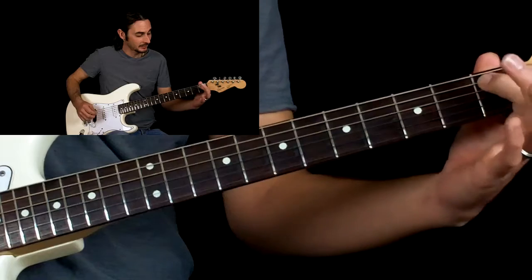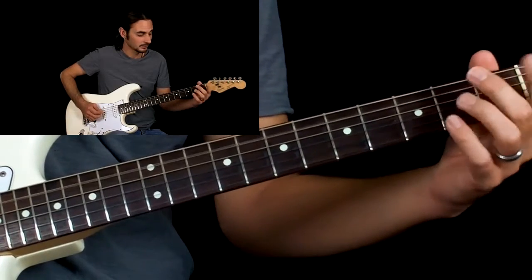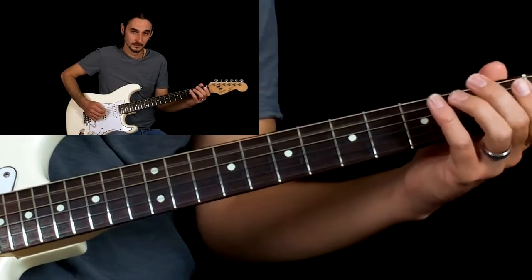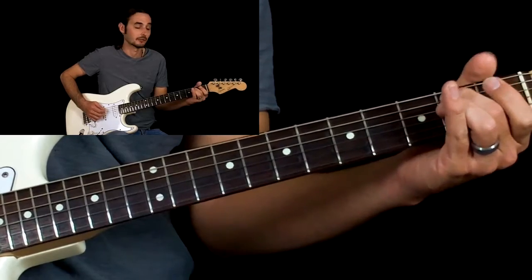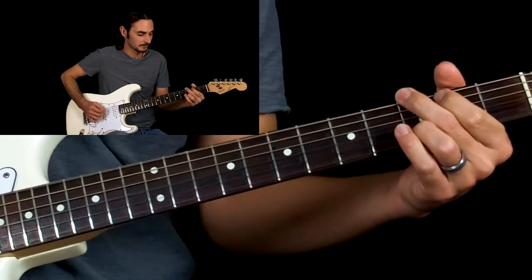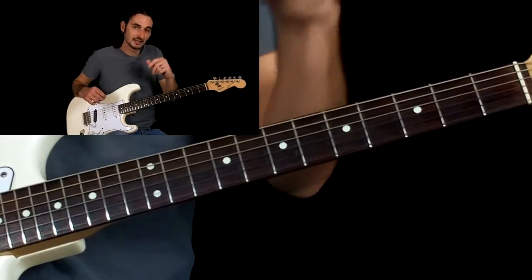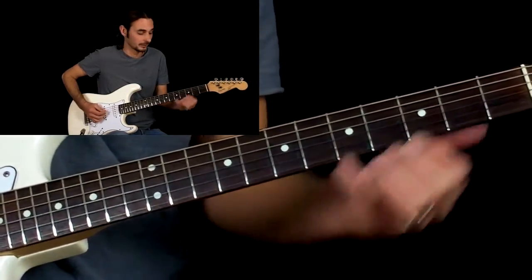I'm doing open A, first fret A, second fret A — hammer ons — and I'm picking the open G string. Then I'm doing another hammer on from the open A to the second fret. That last hammer on kind of leads into the palm muted first part of the chord.